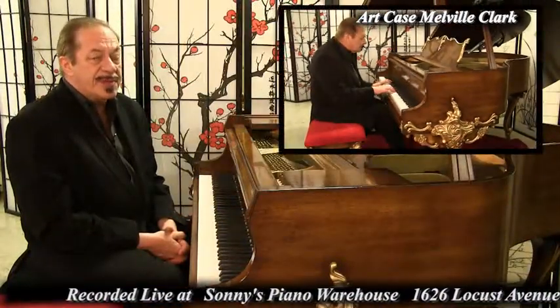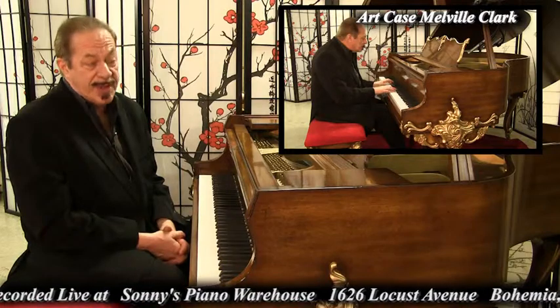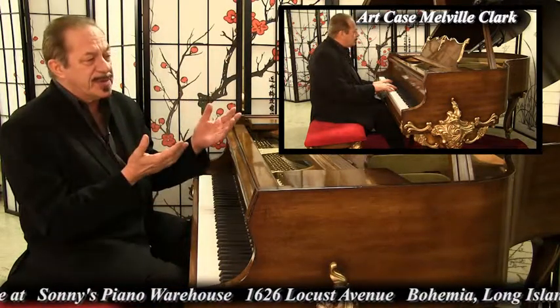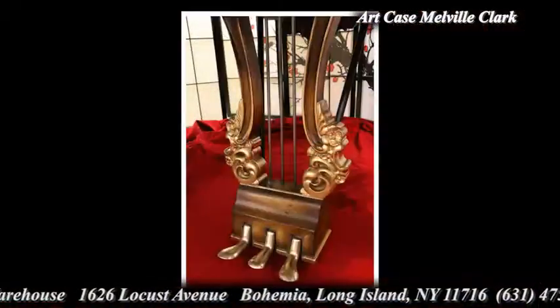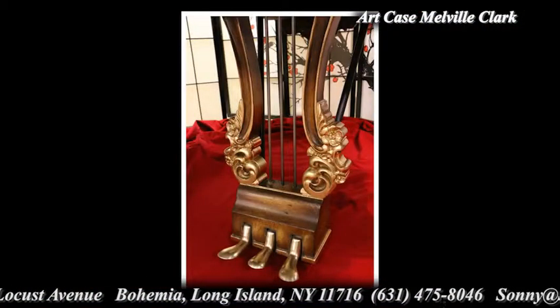Hello, everyone. I'm Sonny with another Sonny's Piano Video Tour for you today. Today we're featuring this absolutely gorgeous Art Case Melville and Clark Baby Grand Piano.